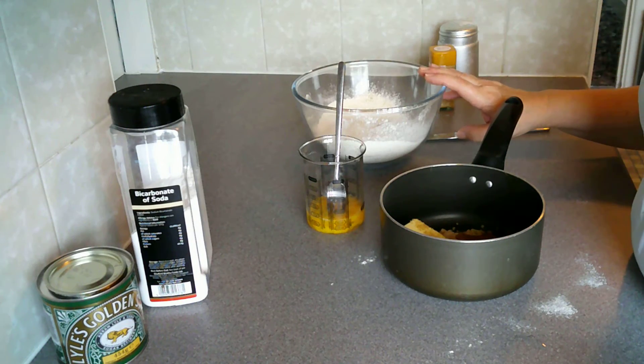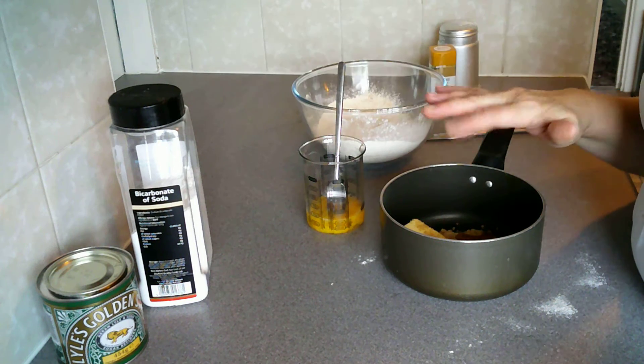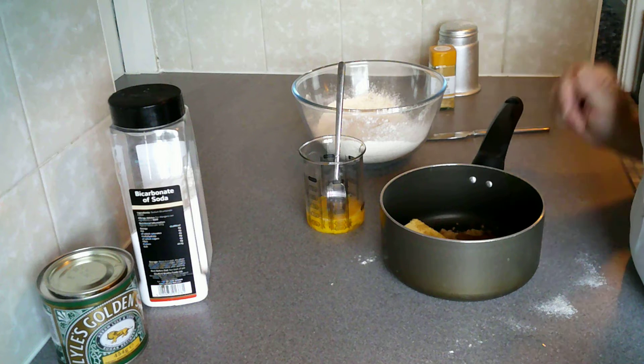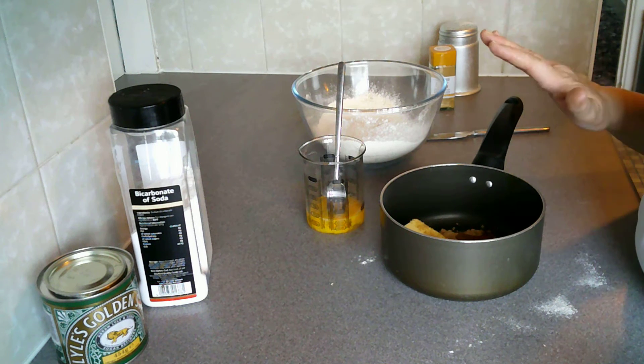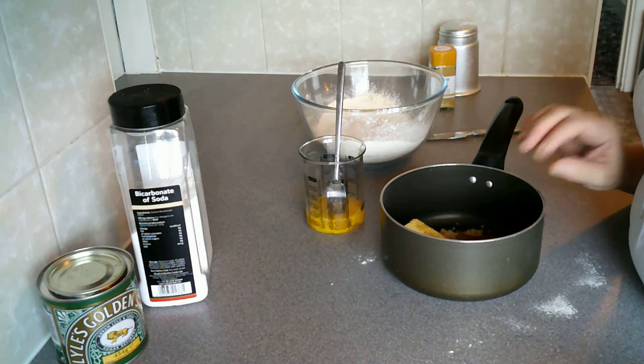So I've got the flour, the bicarb and the ginger in a bowl; I have an egg mixed up; and I've got the butter, sugar and syrup in my saucepan. What I need to do now is melt this together gently over a nice low heat.